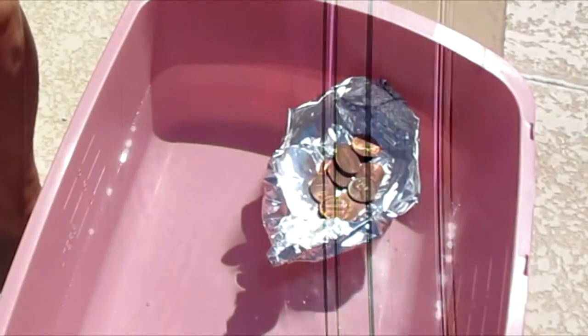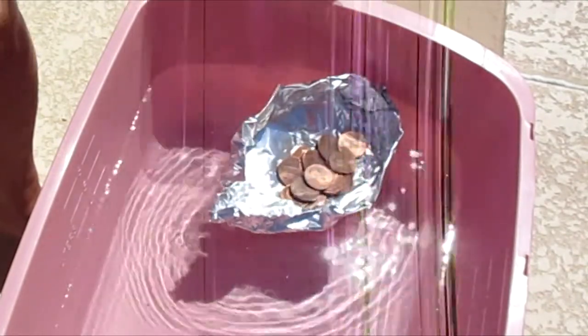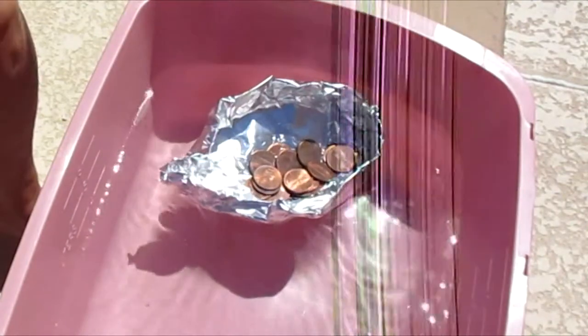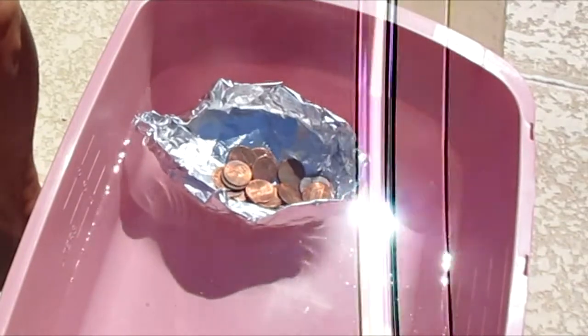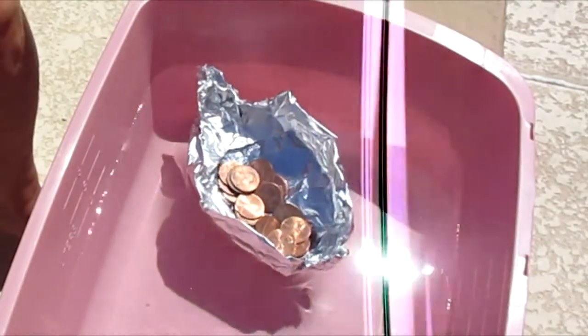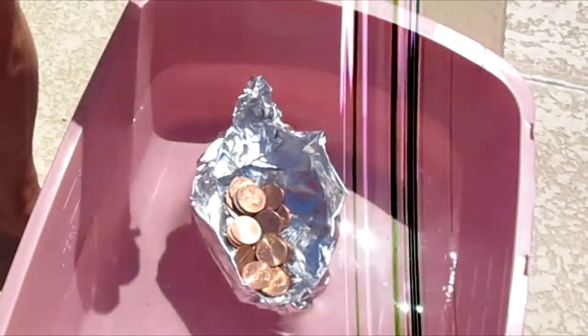11, 12, 13, 14, 15, 16, 17, 18, 19, 20, 21, 22, 23.